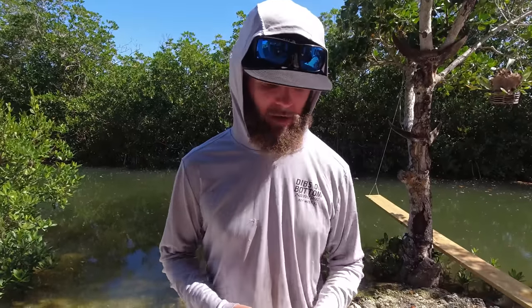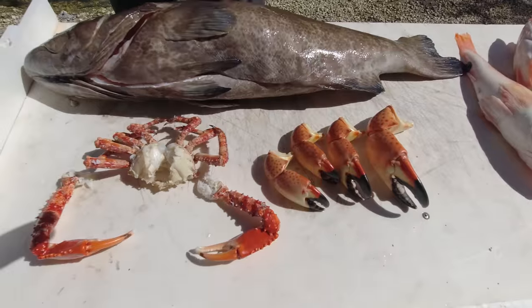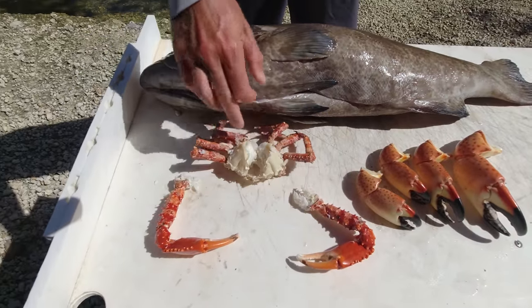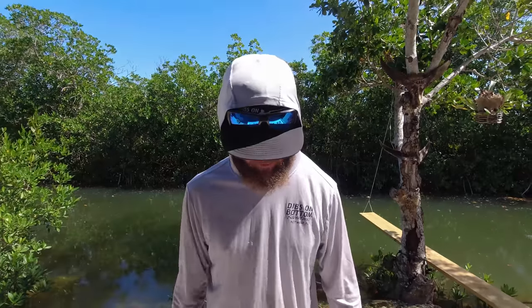The spider crab and stone crab are already cooked. I cooked them ahead of time because in my findings, if you store these cold for a long period of time the meat gets really sticky, and when you go to cook and crack them it's a nightmare. So I boiled the claws for about eight minutes, went straight into an ice bath, and steamed the body to preserve the meat.